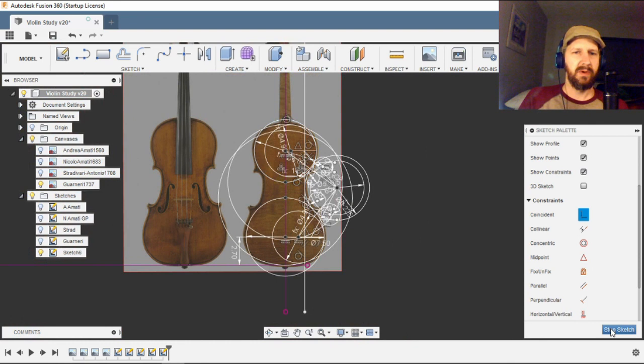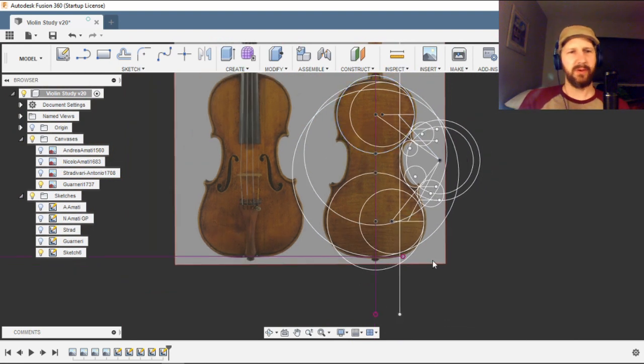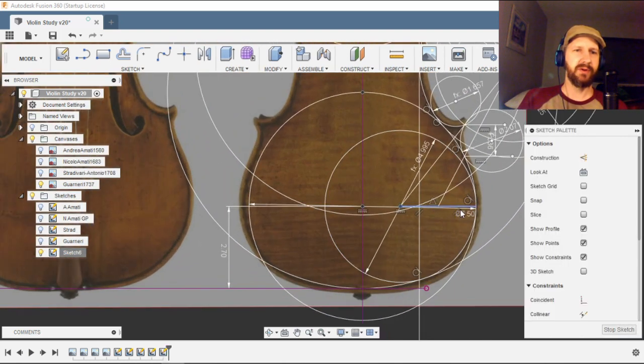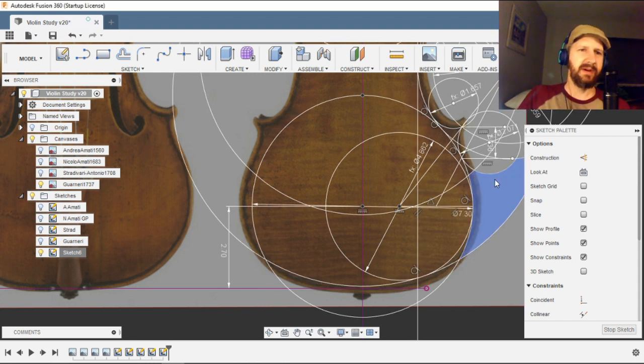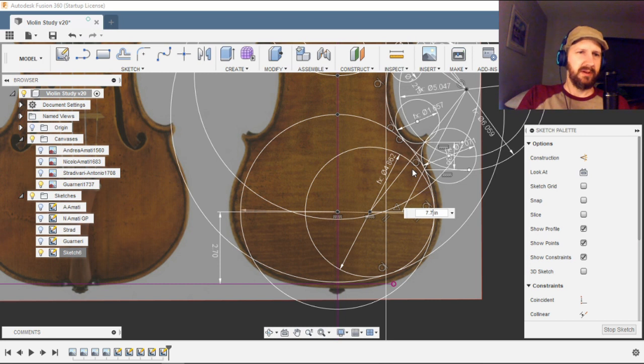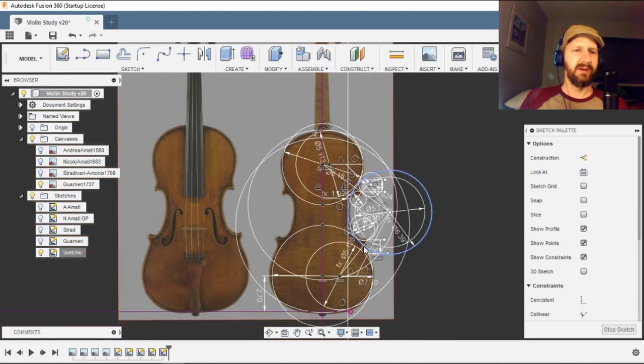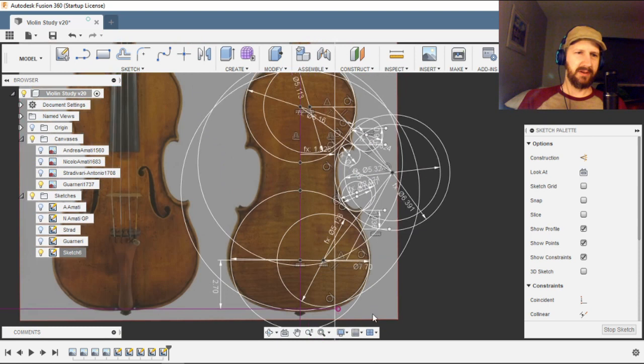And there we go — we have a totally locked-in drawing of the profile of this instrument. At this point you can clean this all up and project it over to the other side. One of the coolest things about this is that everything is proportional based on the lower bout. If you want to make it a little narrower, say 0.73 inches on the lower bout, it just brings everything in for you. You can scale it up or down and it scales every part for you, which is really cool.